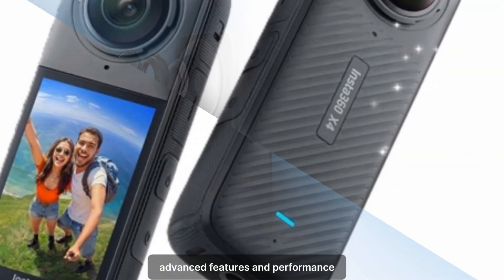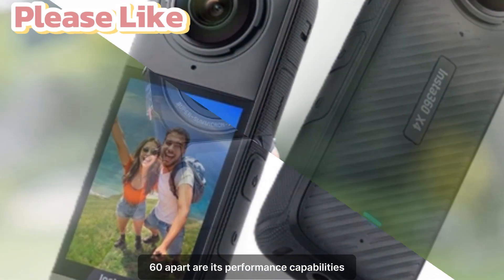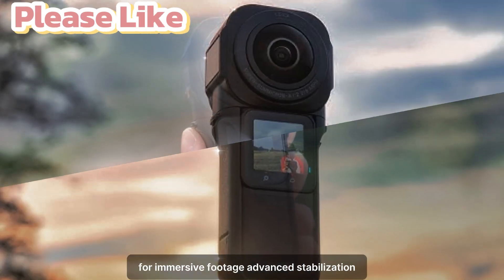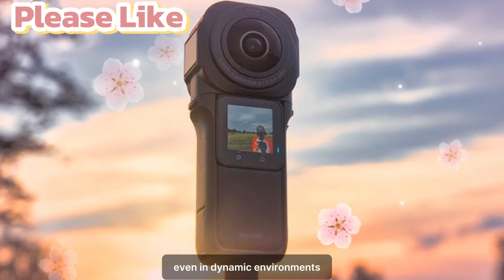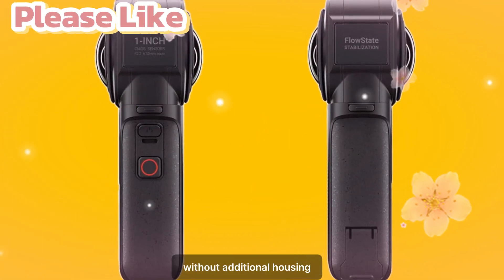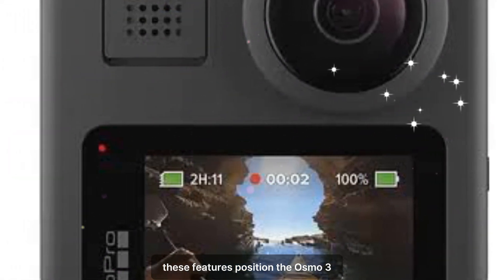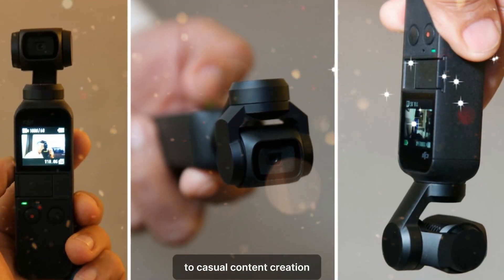Advanced features and performance. While design and portability are essential, what truly sets the Osmo 360 apart are its performance capabilities. The camera is expected to feature 4K video resolution, delivering stunning clarity and detail for immersive footage. Advanced stabilization ensures smooth and professional-looking videos even in dynamic environments. A waterproof build allows users to capture underwater adventures without additional housing. High dynamic range (HDR) enhances image quality by balancing highlights and shadows. These features position the Osmo 360 as a versatile tool for a wide range of applications, from professional filmmaking to casual content creation.